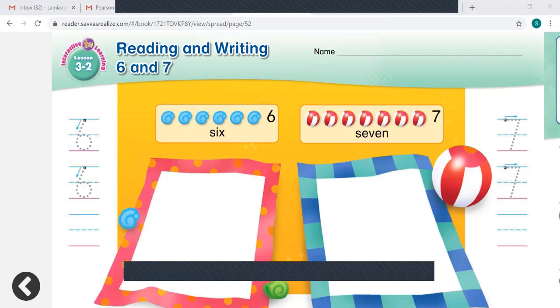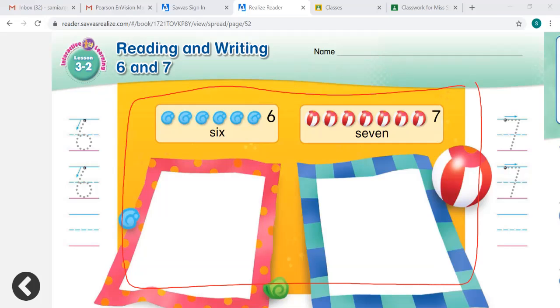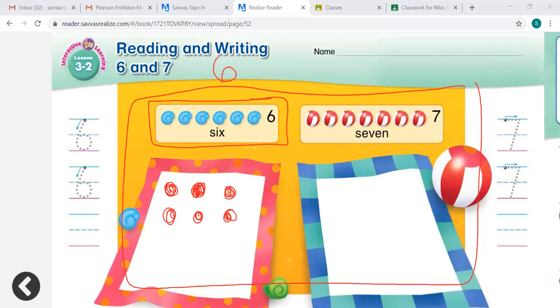Let's look at our work mat here. There's a crab. We are going to call this crab Snappy Crab, and he sees 6 seashells. How can he show how many seashells he sees? Here is the number 6. Can you say this number with me? 6. We are going to put 6 counters on our work mat: 1, 2, 3, 4, 5, and 6.